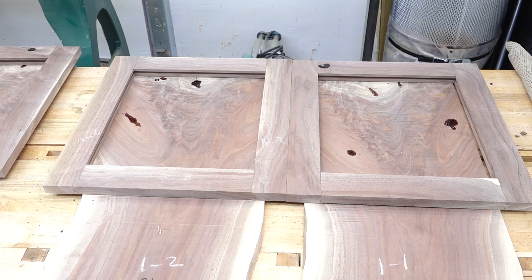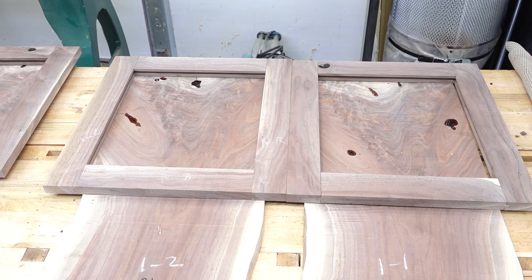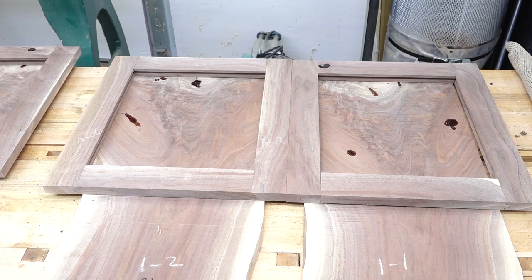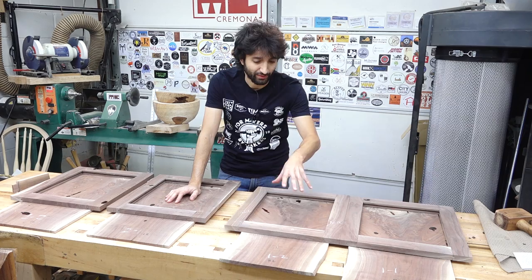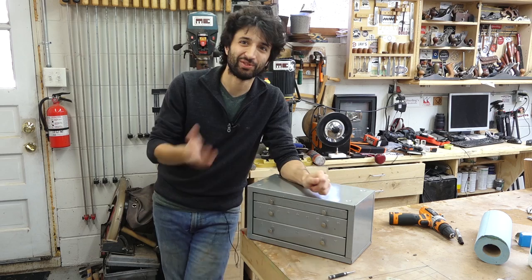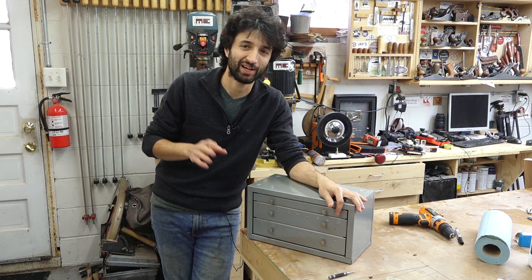One of the things I did on the doors as well is the center stiles where the two doors are gonna meet in the case — I have these out of one wider board, so you have some continuous grain pattern there, which is just another very small, subtle detail. After I get this edited and posted, I'll be back out here working on these panels. I want to get them down to their final thickness and cut to size, because I want to start applying finish on these. I want to get these totally finished before I install them into the frames, before I can glue up the frames, before I can install them in the case.